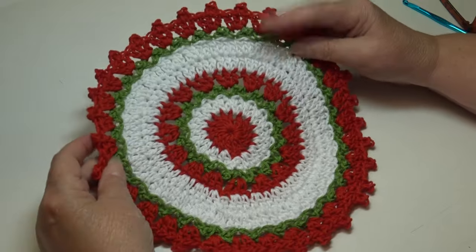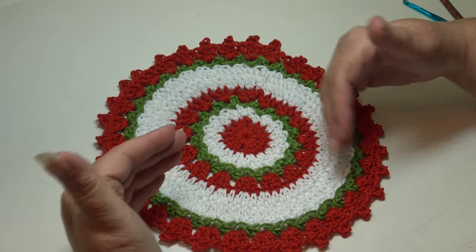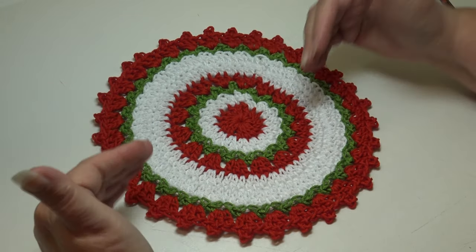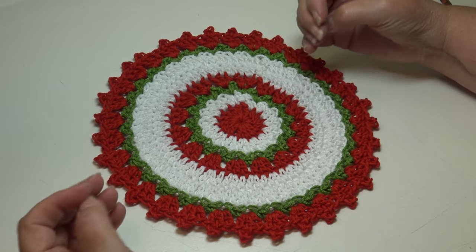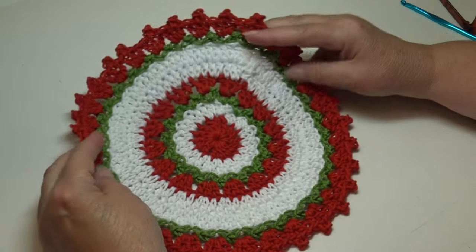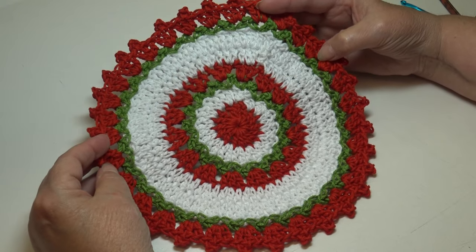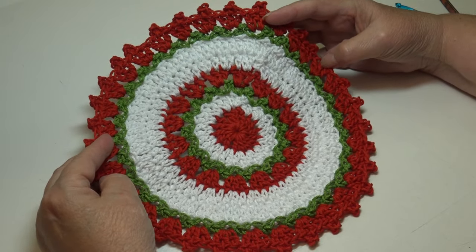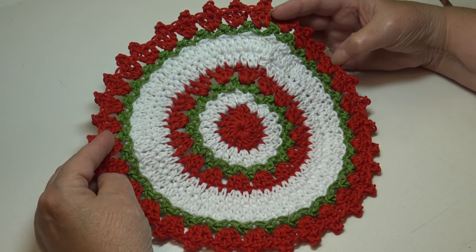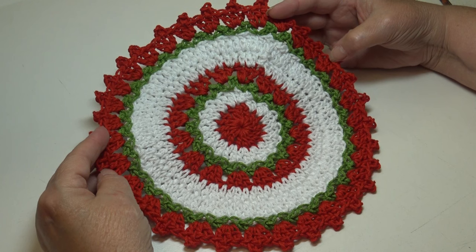The dishcloth is finished! This is the front, and when you turn it over this is the back — it's really a super quick and easy dishcloth to make. Remember you can put your own spin on it: change the colors to suit your home decor, make it a solid color, two colors, three colors, or make each round a different color using up your scraps. If you enjoyed today's tutorial, please hit the like button and subscribe so you don't miss any crochet fun here on Creative Grandma's channel. Until next time, stay inspired and happy crocheting!